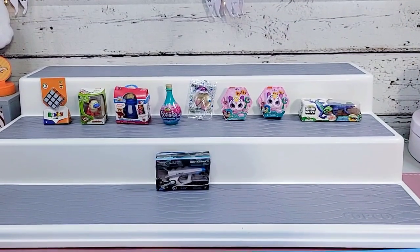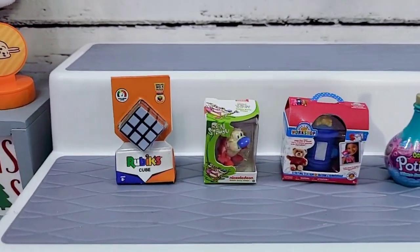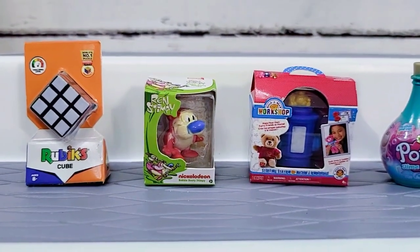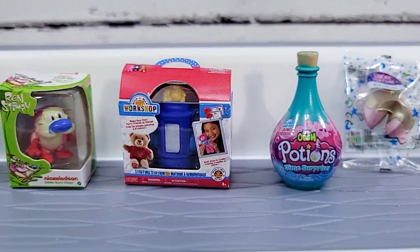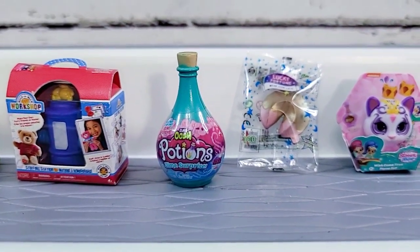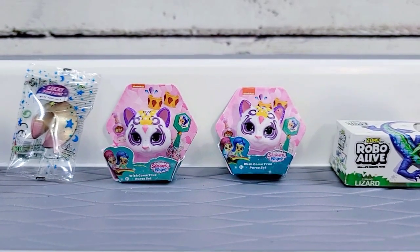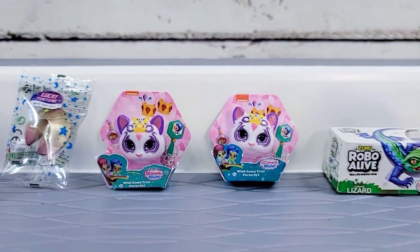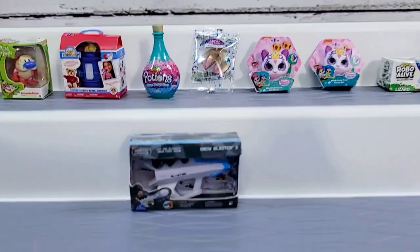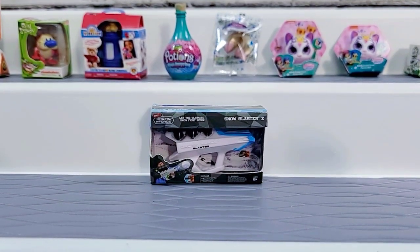Here's everything we unboxed today in this fast and fun video. Starting from the upper left: an adorable little Rubik's Cube, Ren from Ren and Stimpy, a Build-A-Bear Workshop craft kit, a slime potion in a very pretty bottle, a Lucky Fortune bracelet, duplicate Shimmer and Shine purses with really interesting little faces, a cool lizard from Robo Alive, and last but not least, the little Snow Blaster from Arctic Force.